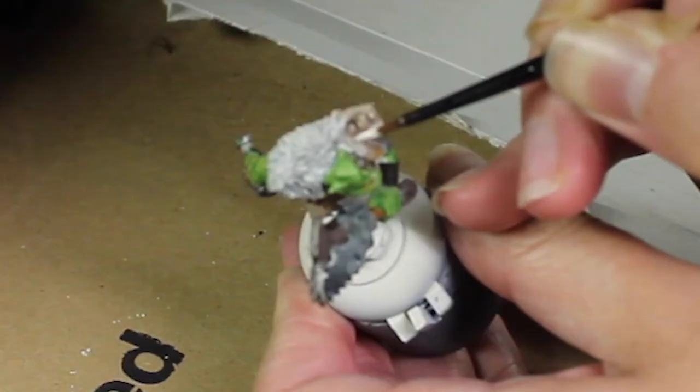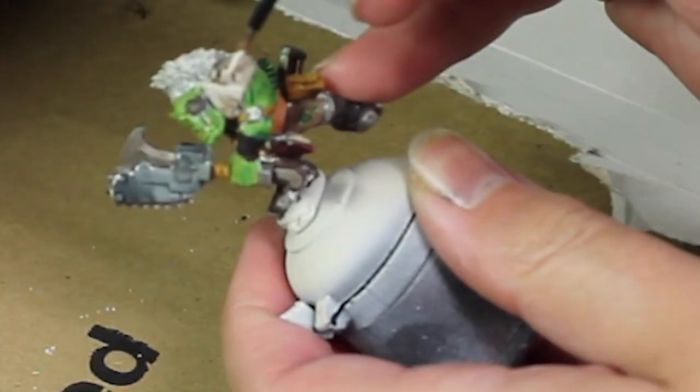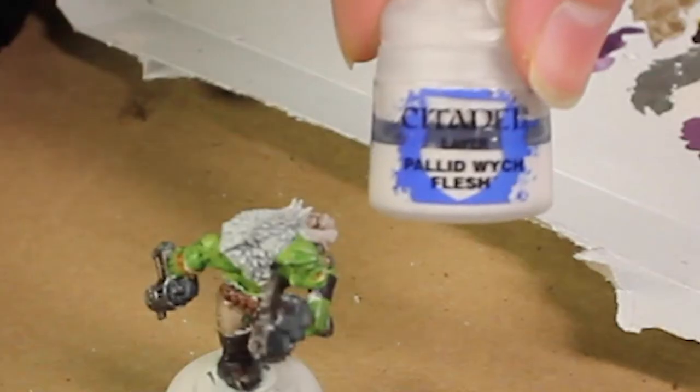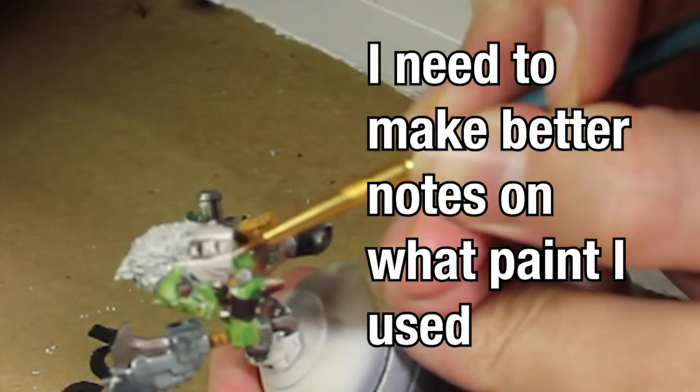The last part of this is just to retake Wraithbone, this time in the pot form, and just kind of reapply it on the pauldron, avoiding any of the recesses. Then take Flayed One Flesh and use it as highlights on any dents and edges.